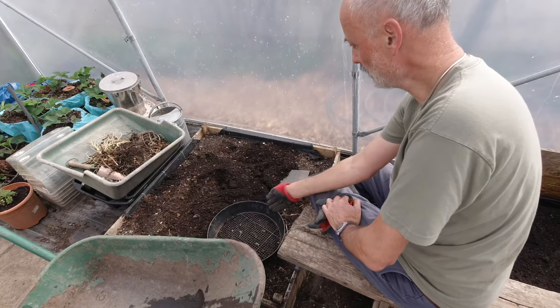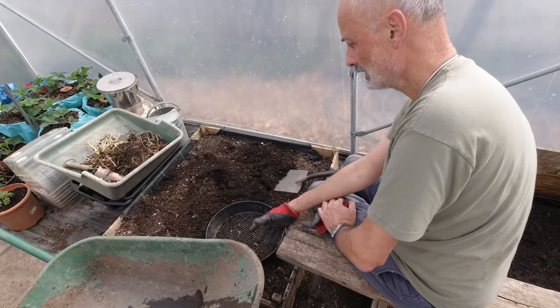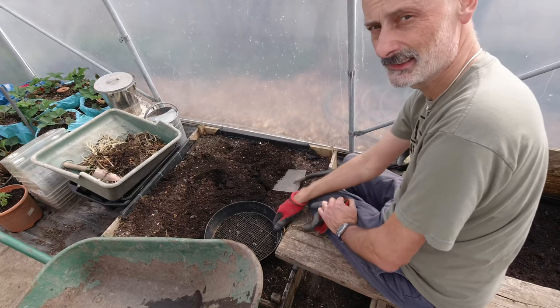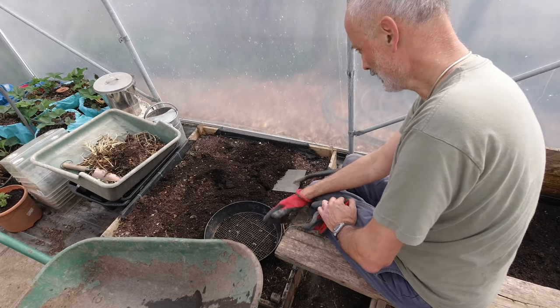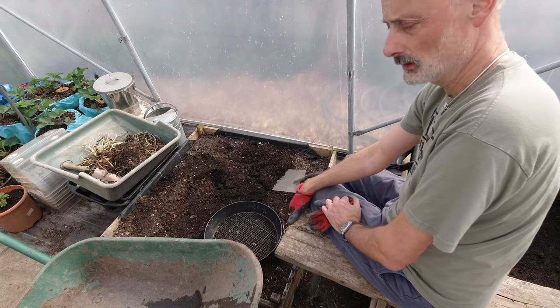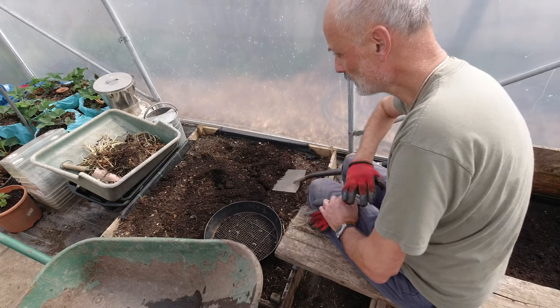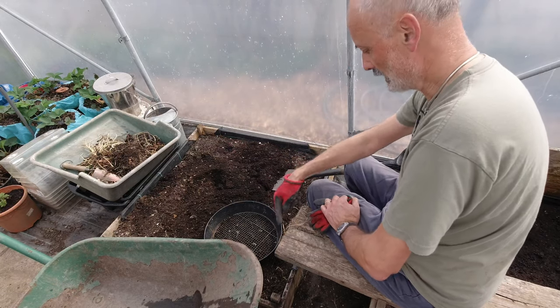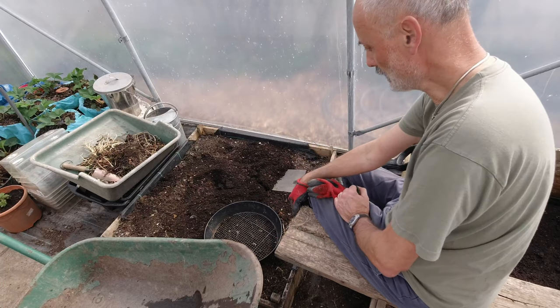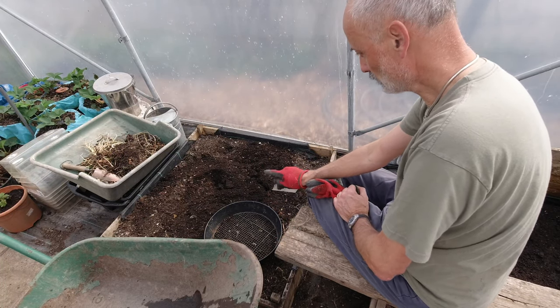My next step is to screen this soil that's going to come out of this bed - it's the same soil as is in here. So I'm going to keep it all together and just sieve it as I go, get down to a level where I'm happy that I'm going to be able to put a membrane across. And of course that raised bed will then come over and make this tower that bit higher. So I'm going to get on and screen this.